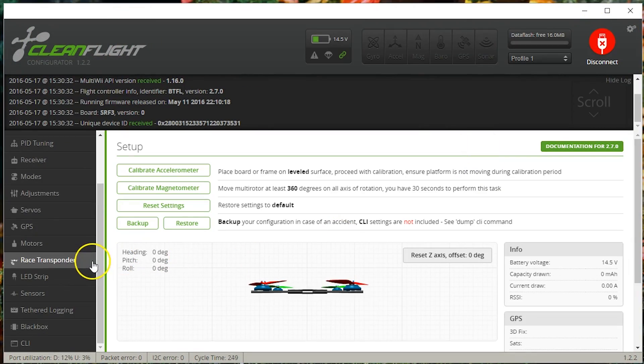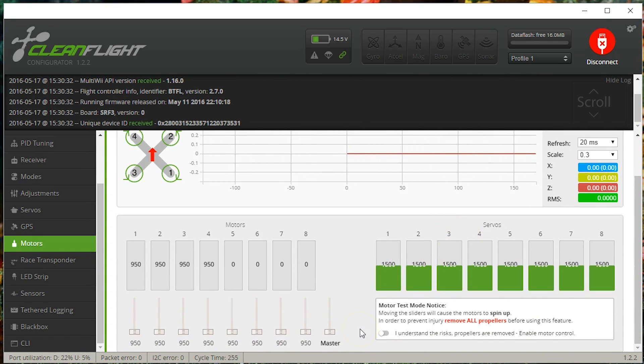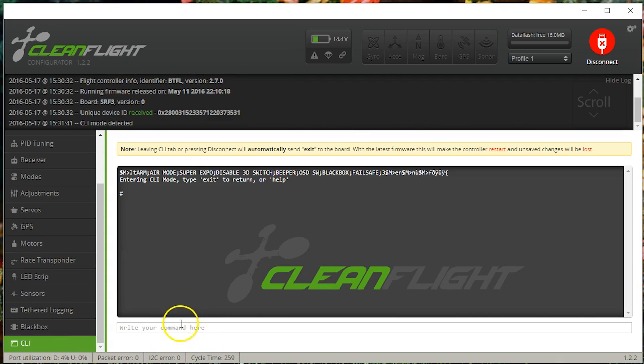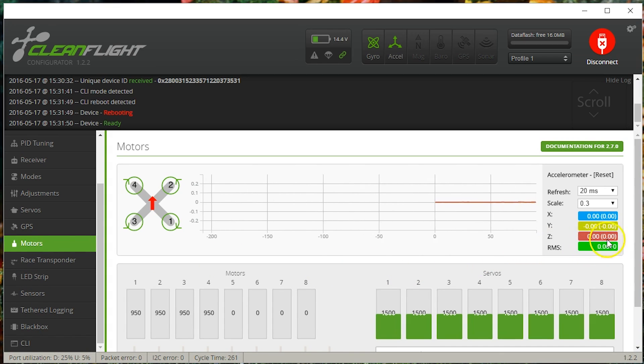I'm going to connect to the flight controller with props off — you definitely want to do this test with props off, not just for safety but because you want to measure the vibration of the motors themselves, not motor plus prop. I'm going to the motors tab and turning my accelerometer on. In Betaflight, the accelerometer is off by default when you set a faster loop time. You can see the loop time is now less consistent — that's why they turn it off — but for the test it's working.